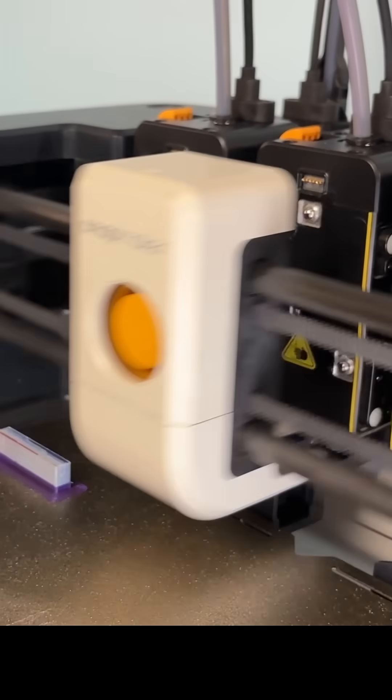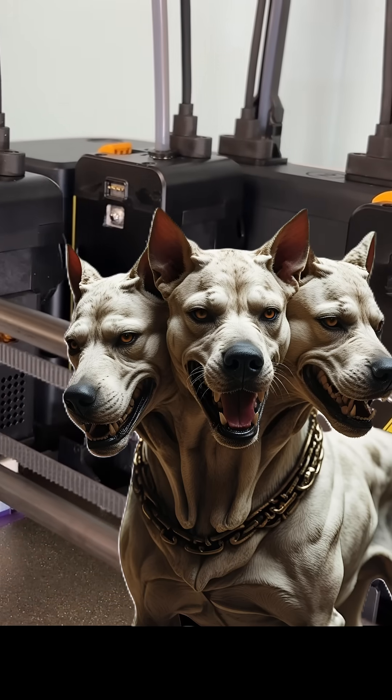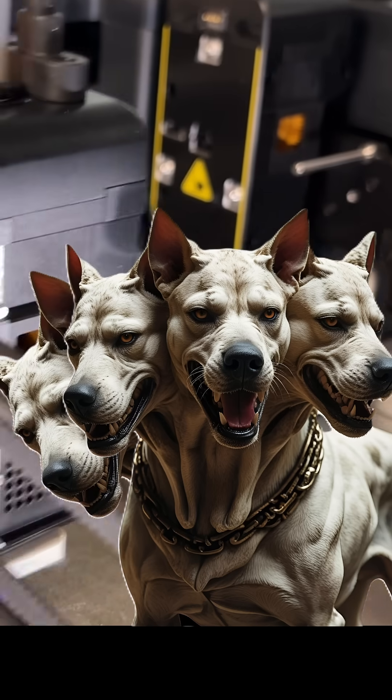Basically, it's a Cerberus — or Fluffy, depending on your literary background — you know, the dog with three heads. Or in this case, it's a printer with four.